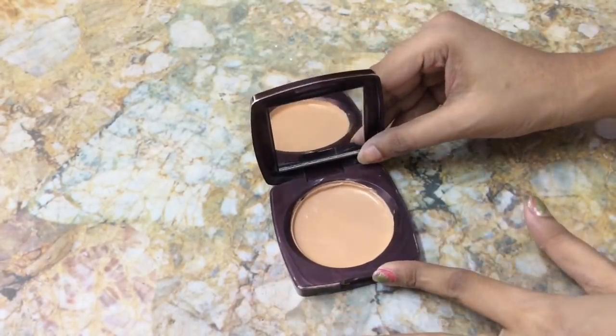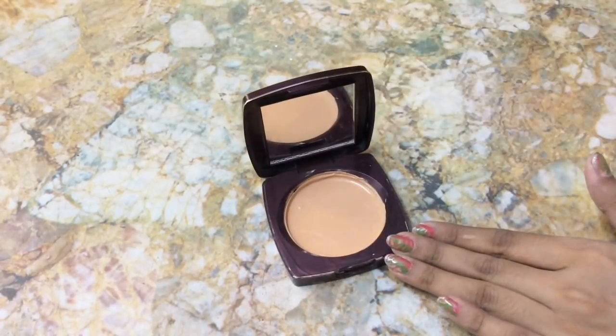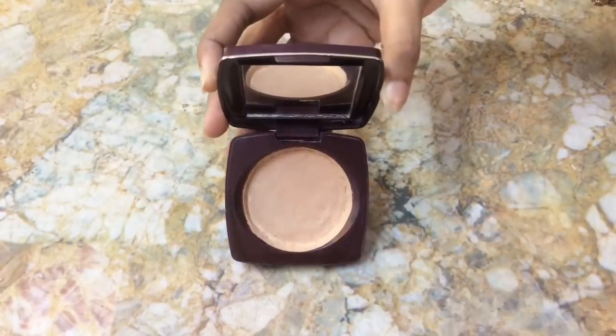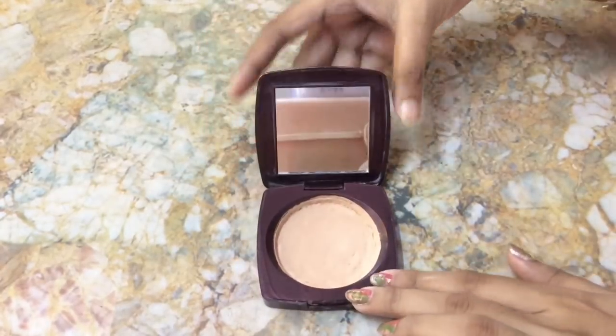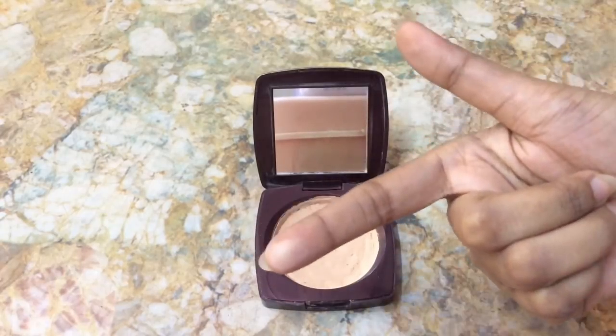Let it dry for two days. As we are not adding rubbing alcohol, it takes time to dry. This is how the compact powder looks like after drying. I will show how it works and you can see how it works.